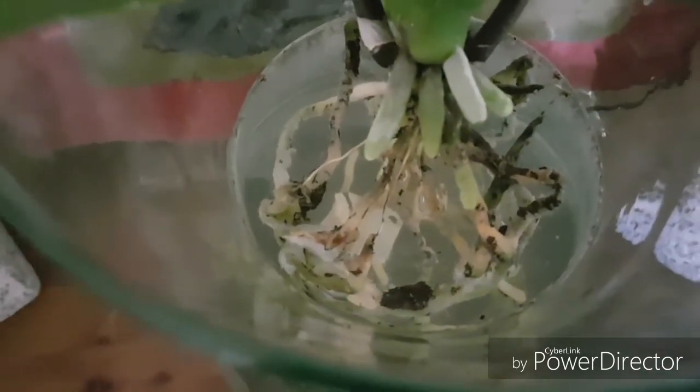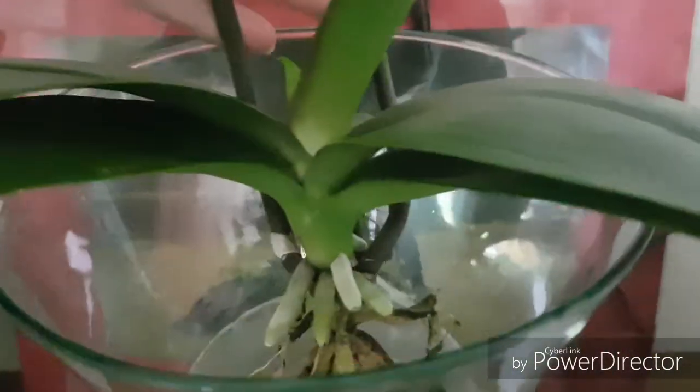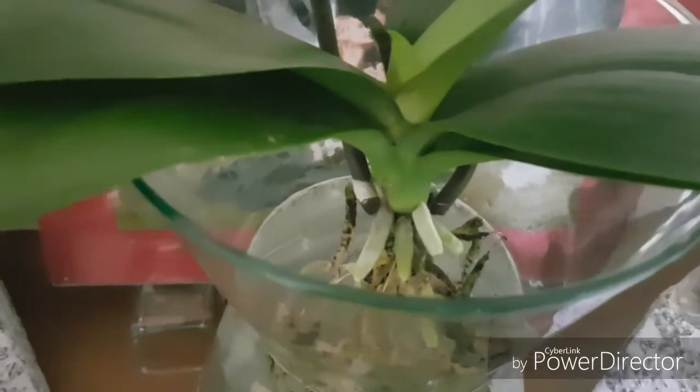The problem is on top — you see those threads? That's the inside, that's the root development completely. I had to rip off the bottom two leaves; there was rot underneath. I scraped the whole stem — scraped it until I hit green because it was really black.